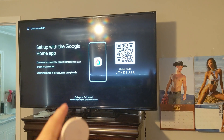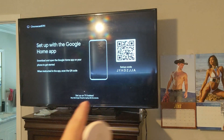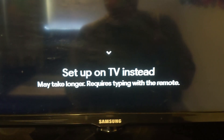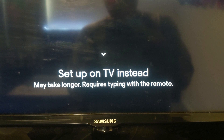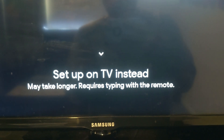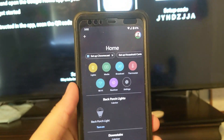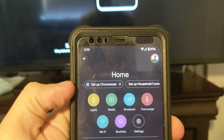So English. And now set up with the Google Home app — download and open your Home app and scan the code. I like this little disclaimer they have here: set up on TV instead may take longer and requires typing with remote. Let's get into our Google Home app. Right here at the top I have a Setup Chromecast button. I'll choose my home.